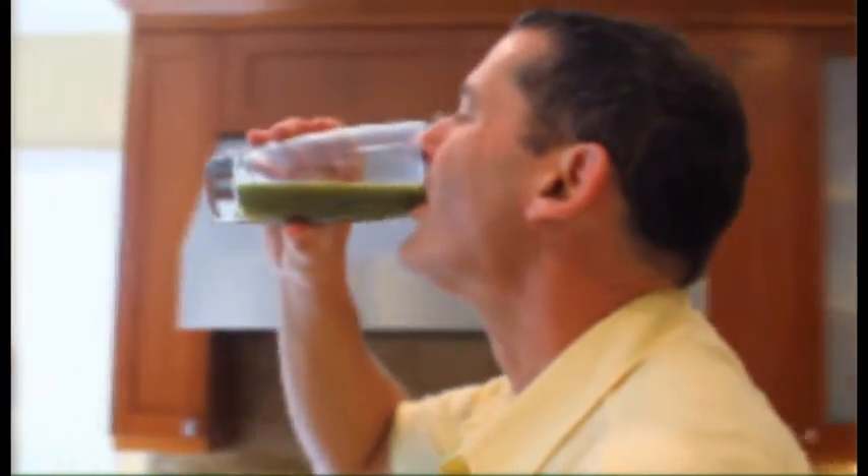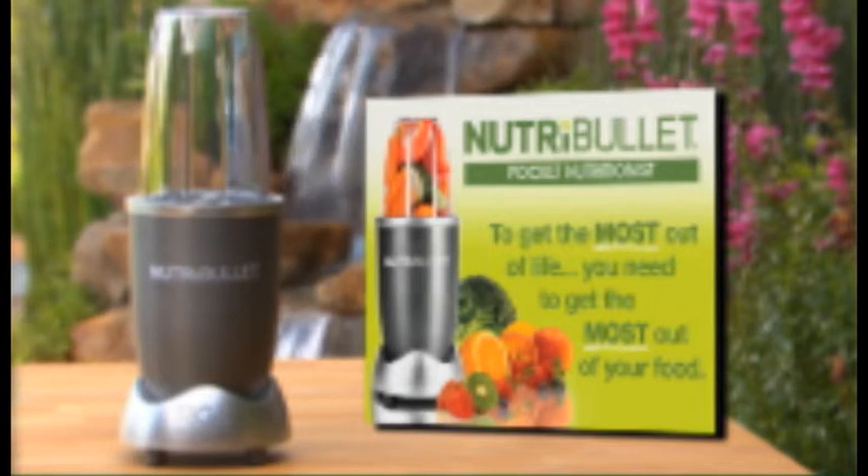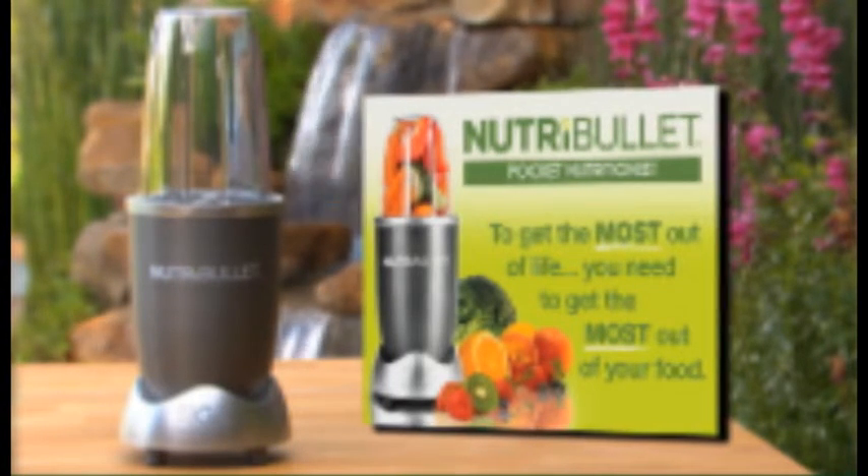Your Nutribullet system also comes with a handy Pocket Nutritionist Guide, with quick-start tips to build your perfect Nutriblasts right away.